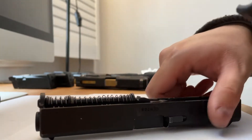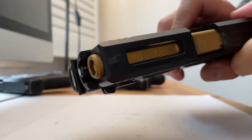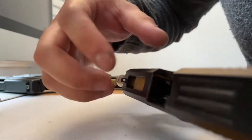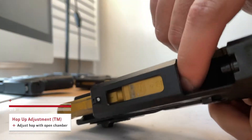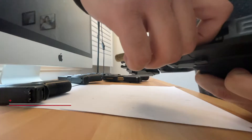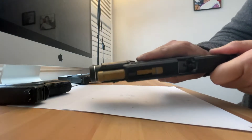The TM Glock 19 is a lot different because you don't need to even remove the whole slide. You just lock the slide back and then inside there's an arrow where you can use your finger — pull it down for more hop and then up for less hop.